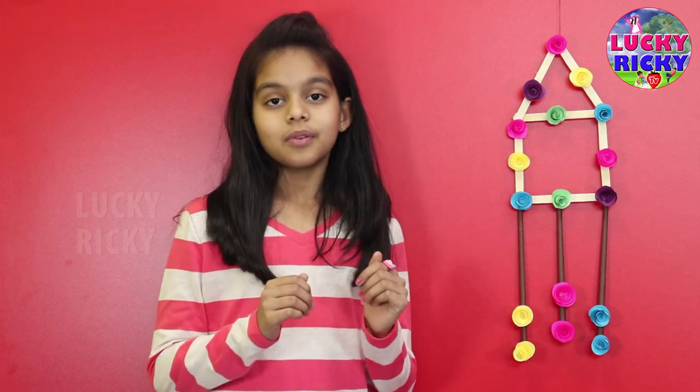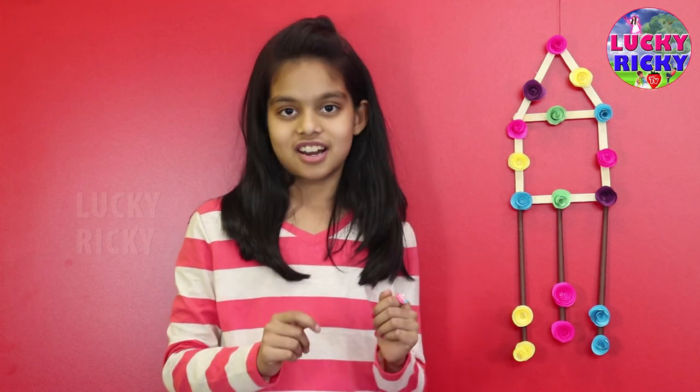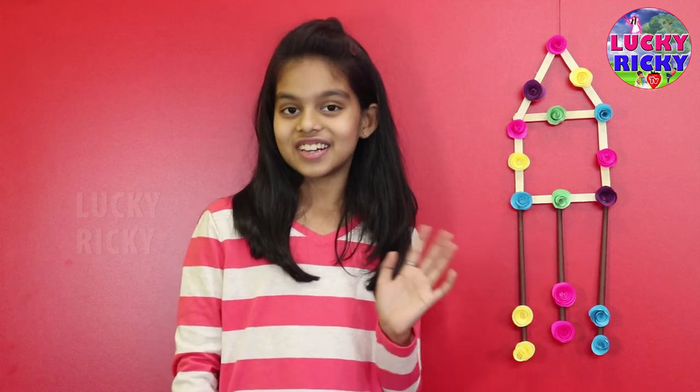If you like my video, subscribe to my channel, click on the bell and like. Don't forget to like, comment and share. Bye, see you in the next video. Bye.